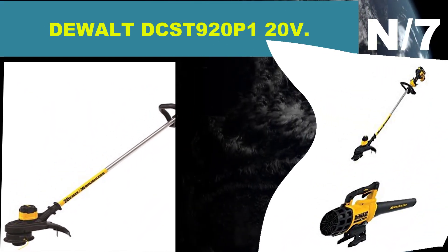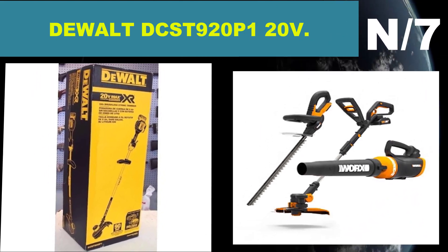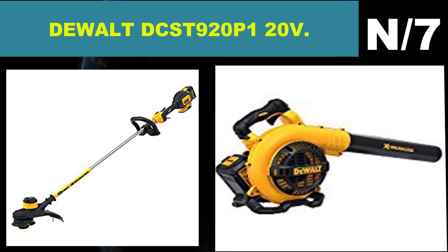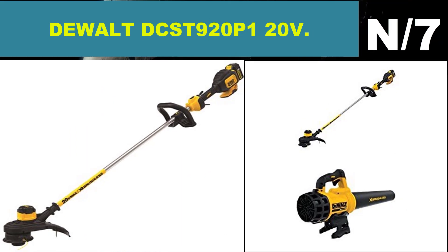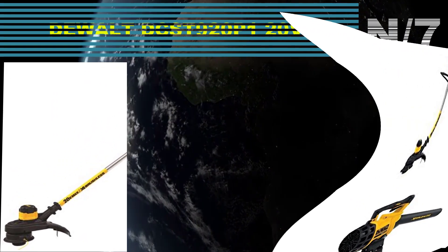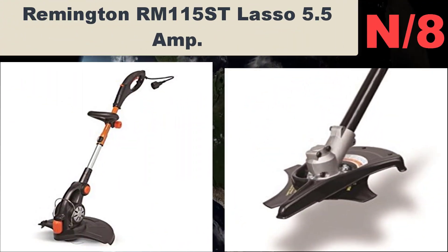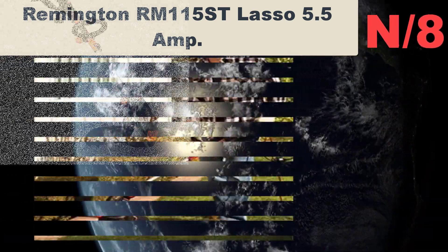List number seven — DEWALT DCST920P1 20-volt. Brushless motor maximizing motor efficiency and durability. 0.080-inch line with bump feed, 13-inch cutting swath. Variable trigger with speed control.